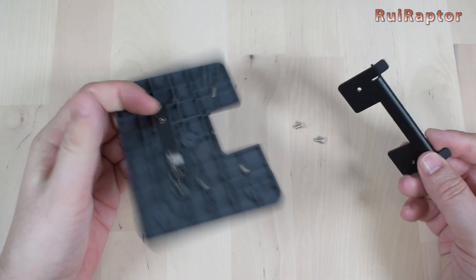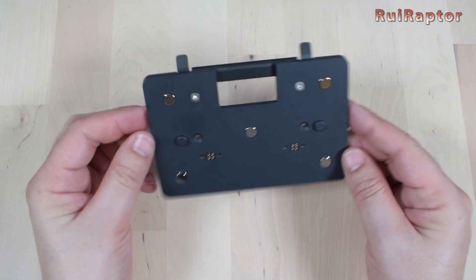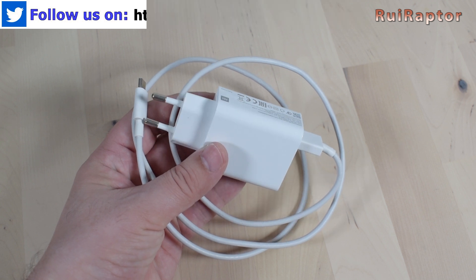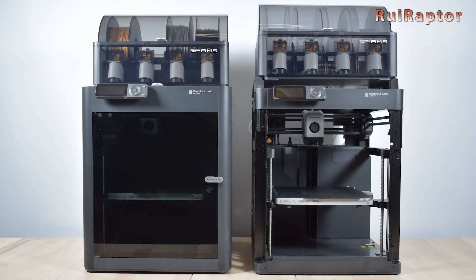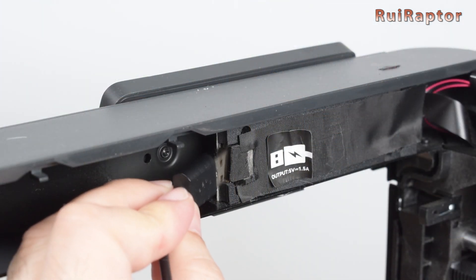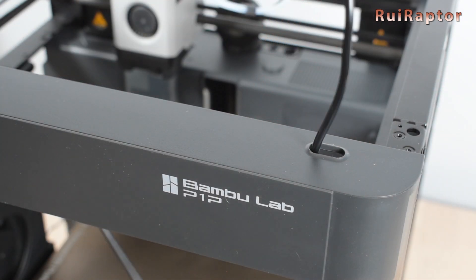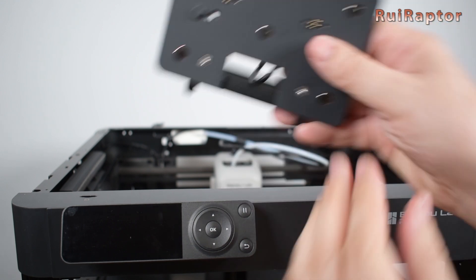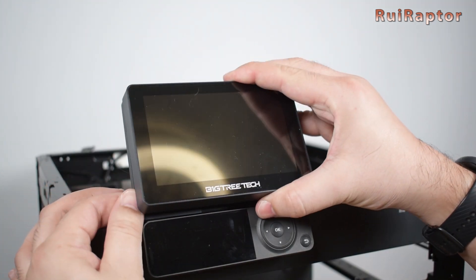The installation is very simple. We use the screws to secure the stand to the mount. Then we can have the display on our desk or on the printer. For the external power source, we can use any 5-volt charger, or we can use the power from the USB connector from the printer. For the P1S and P1P 3D printers, the USB connector is located inside just behind the stock display. To pass the cable from the inside, we can use this small opening. We can use the USB cable that came with the Panda display to connect the charging stand like this.